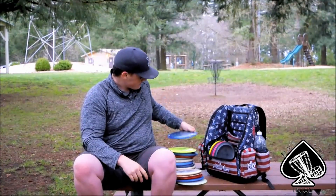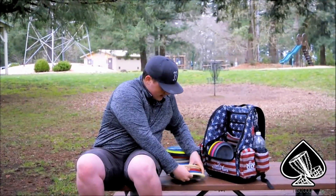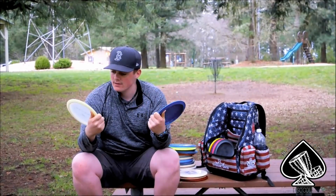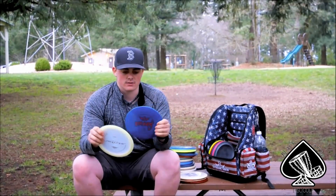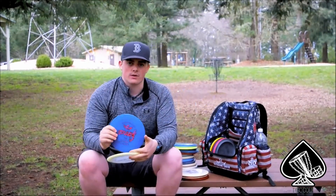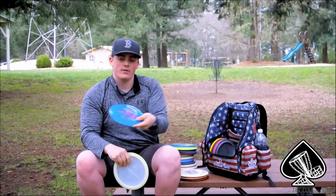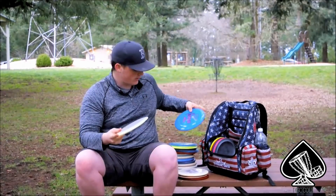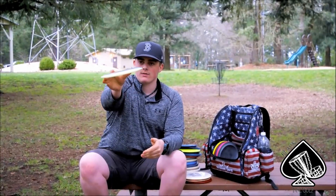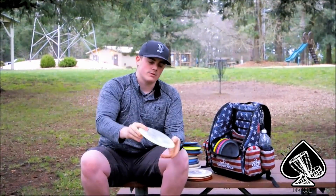Next I've got my straight fairway drivers: a Striker and a recycled Spark. The Spark kind of S's a little bit but has a really hard finish where it'll skip — I throw this in a headwind more than the Striker. The Striker is flip-up flat, glides a little right, then comes right back with a subtle but good finish.